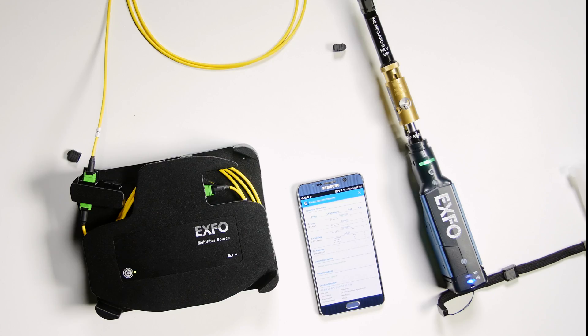As you can see, with a fast and simple test, you can validate the polarity, the continuity, and do the connector inspection of MPO cables using the ConnectorMax multi-fiber source combined with the ConnectorMax fiber inspection probe.